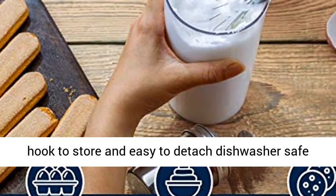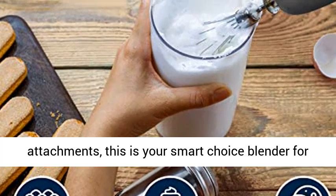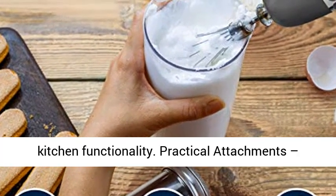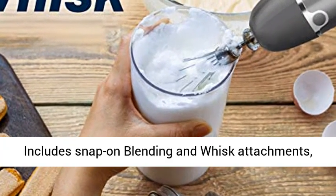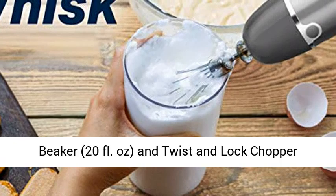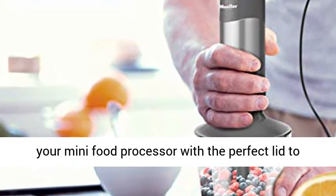With a convenient hoop to store and easy-to-detach dishwasher safe attachments, this is your smart choice blender for kitchen functionality. Practical attachments include snap-on blending and whisk attachments, beaker at 20 fl. ounces, and twist and lock chopper at 16 ounces with removable blade.